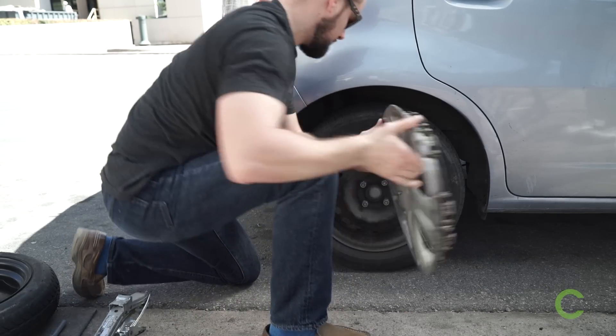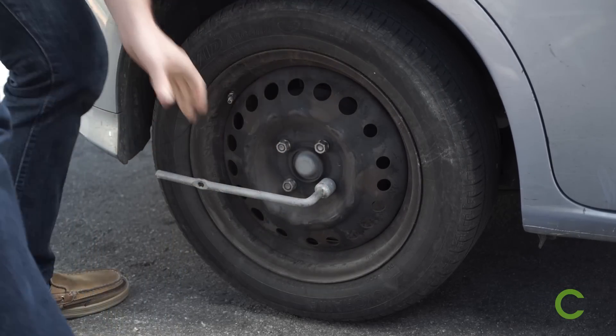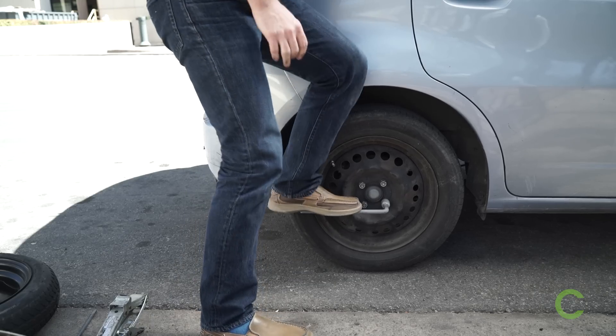First, remove your hub cap. Then loosen your lug nuts by cranking your wrench to the left. Sometimes a little more force is required.